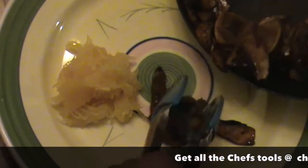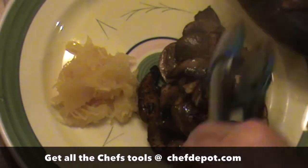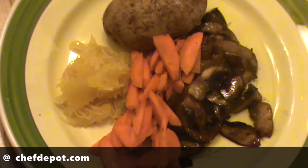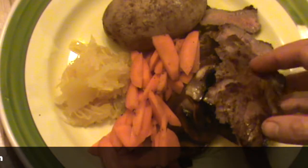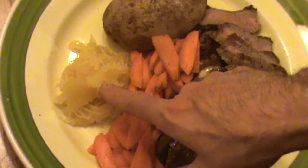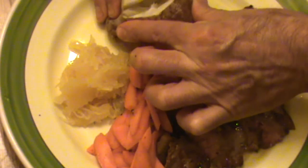So we're going to put some of these portobello mushrooms down on the plate here. I've already got a little bit of spaghetti squash there. And sliced up the steak here. You can see we've got an amazing looking steak on the portobello. Some carrots, a little bit of spaghetti squash, perfectly cooked baked potato.